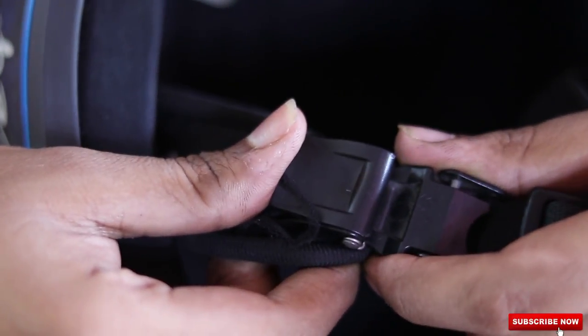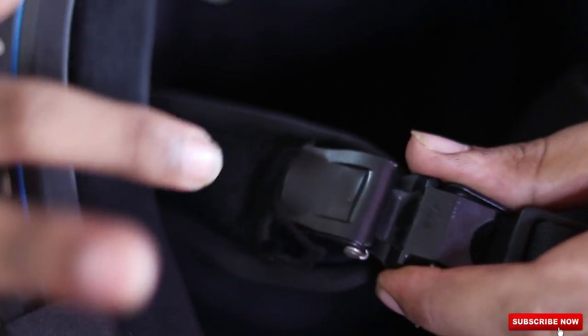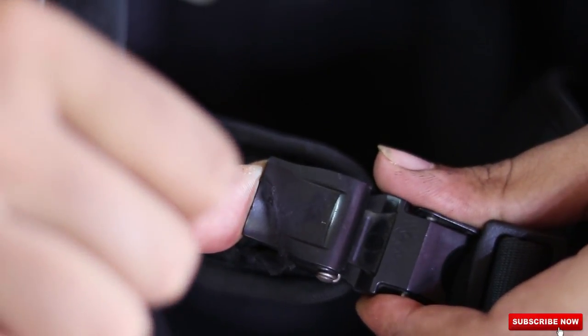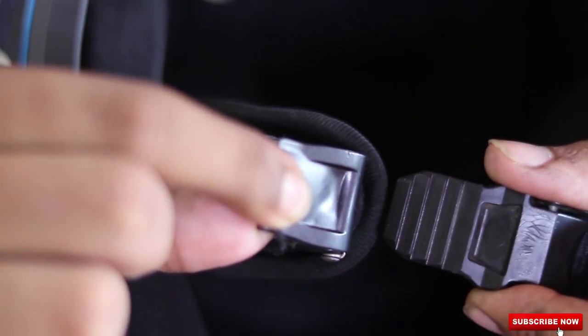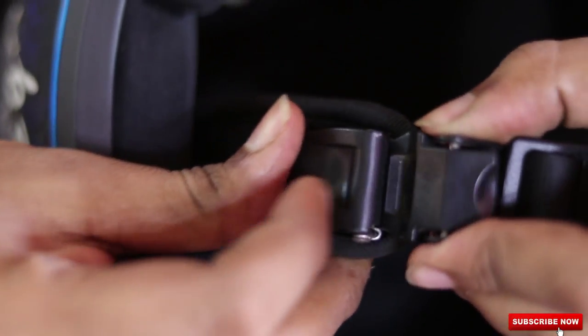Now coming to the second type of chin strap. This is a quick release chin strap offered by Vega. It's a pretty simple design based on a spring. You just need to click this button and the strap comes out, and putting it back is also very easy — you just need to press it and it gets locked.